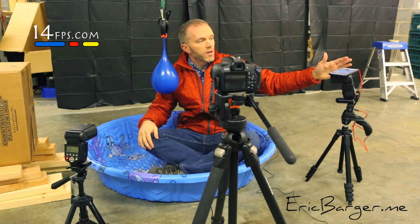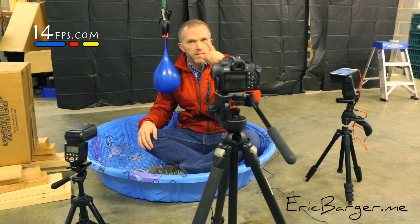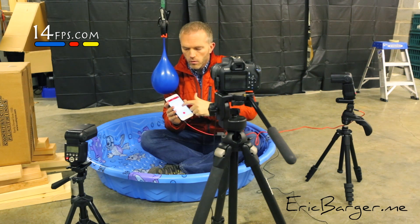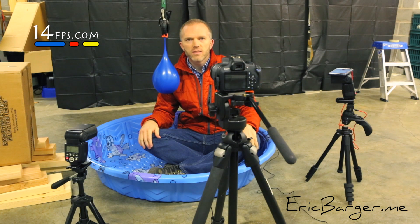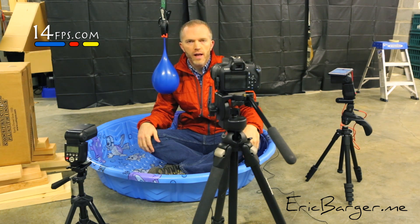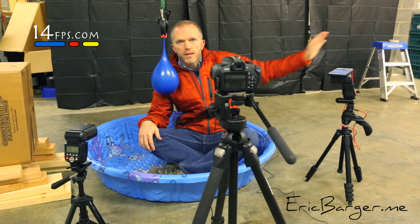Now this iPhone, when it hears a sound over a certain threshold — and you can set the threshold yourself — you can ramp it up to where it's got to be real high or somewhat high. I just laid it on top of the flash and I shot the pellet gun 30 feet that way.